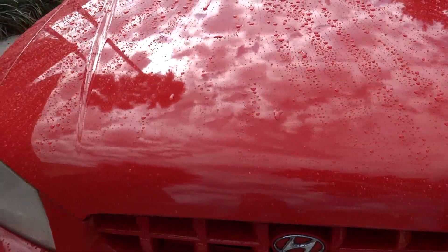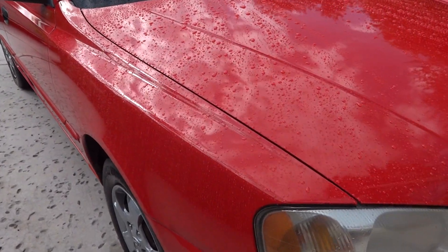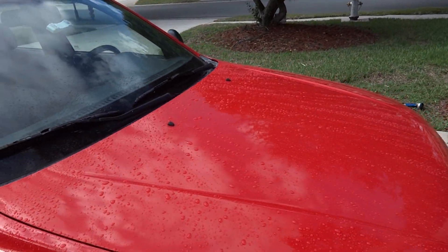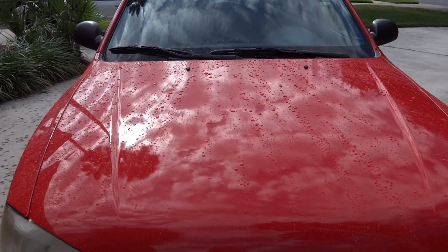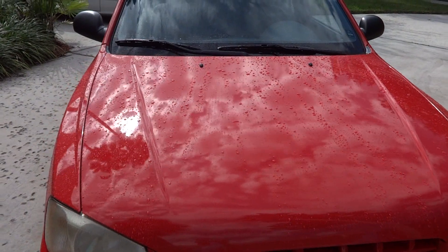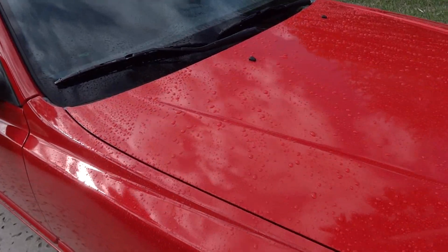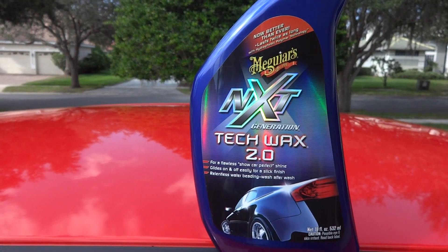I was very highly impressed. If you saw last night I put a sneak peek of what the Prelude looked like when it was done, but I didn't do a water test on that one since this car is the main review. I hope you enjoyed this. If you did, please leave me a thumbs up, and subscribe if you haven't yet — I do these kinds of videos all the time. Thank you very much for staying with me. I know it was a little longer, but when I do product reviews I want you to see from top to bottom, not just a picture of what the car looks like. That's not what we want to see. Thanks for staying tuned — it's Meguiar's NXT Generation Tech Wax 2.0. Take care.